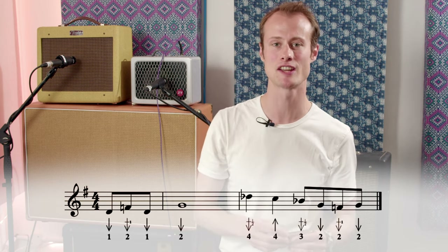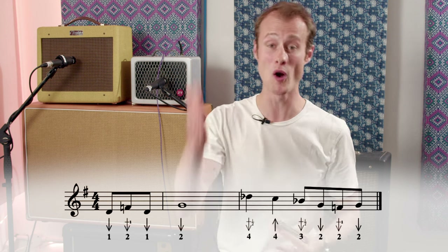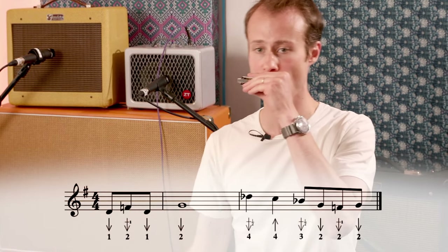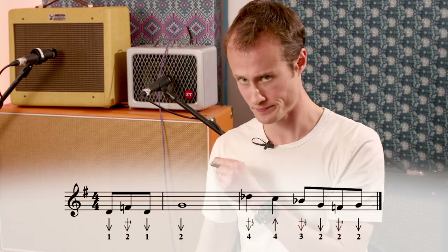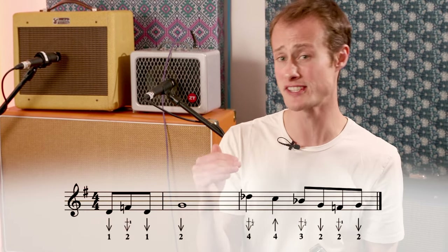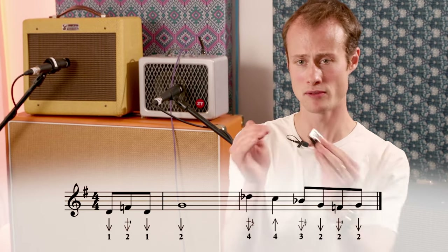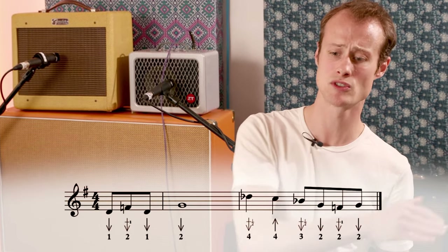Your second half of the lick is going to start in bar two on beat one. We're starting with two quarter notes: the four draw half step bend on beat one, then the four blow on beat two. And then you'll be doing a sequence of eighth notes: three draw half step bend, two draw, two draw whole step bend, two draw.